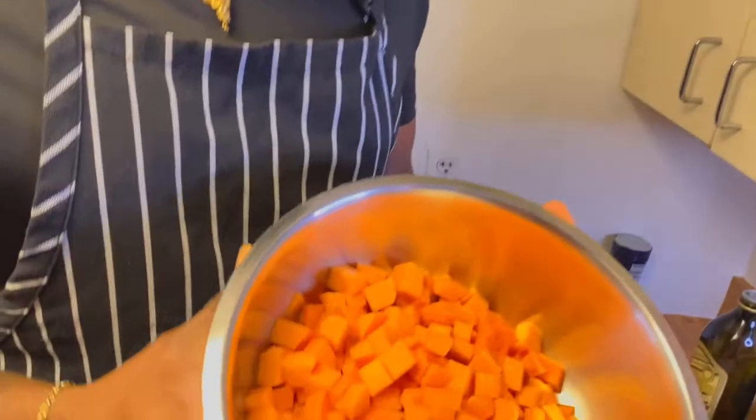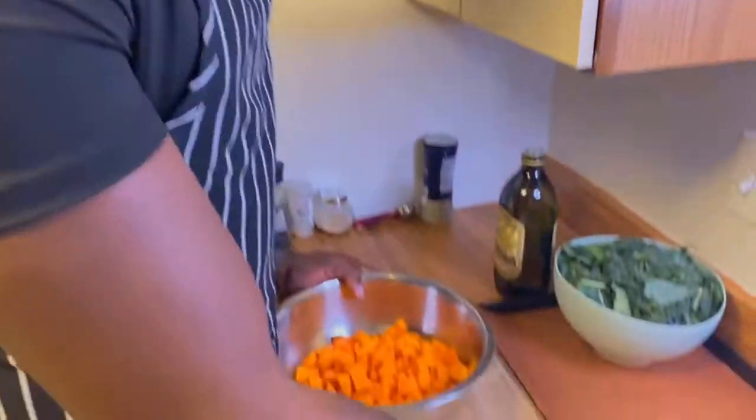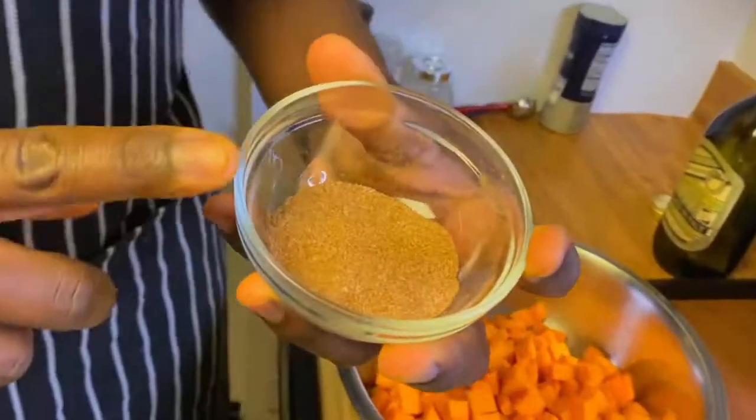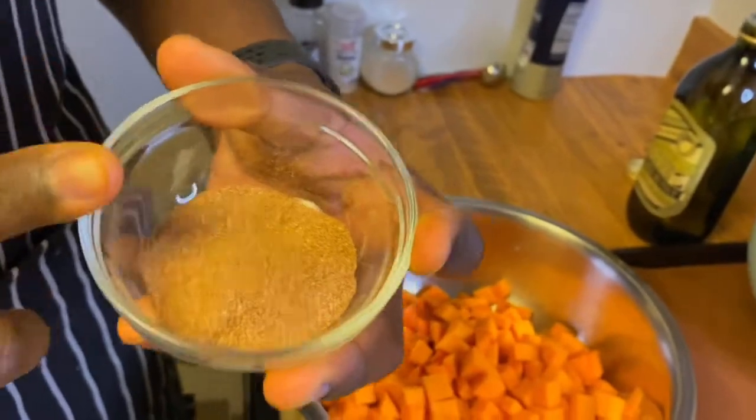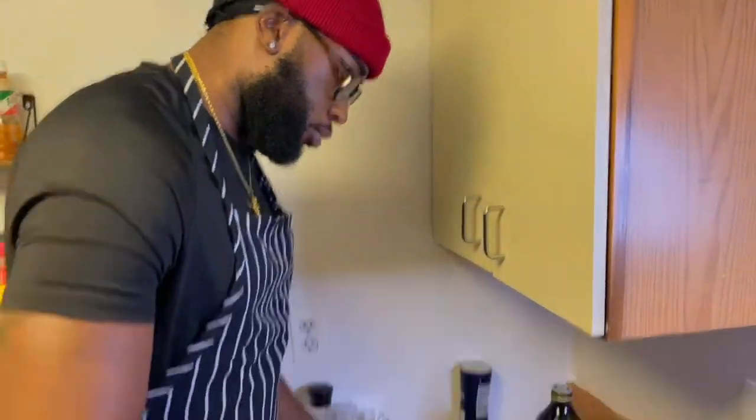Now that we have our butternut squash beautifully cubed up, we're going to go ahead and season them with olive oil, and then we're also going to season them with paprika, ginger, cinnamon, salt, pepper, and onion powder — just go ahead and sprinkle it over.